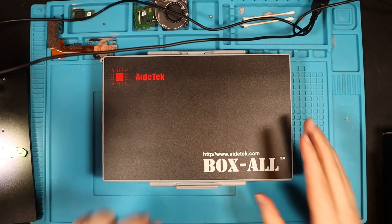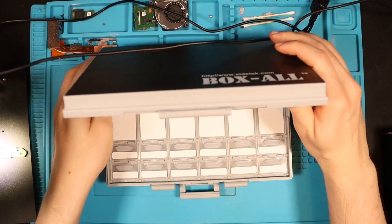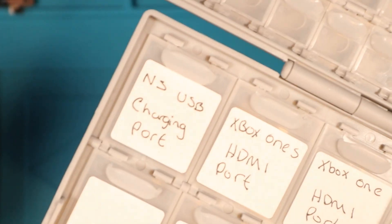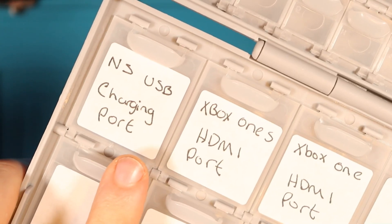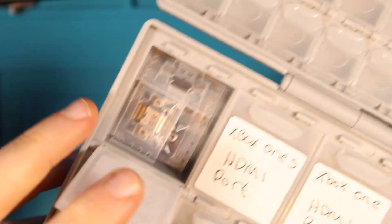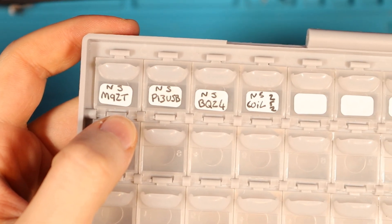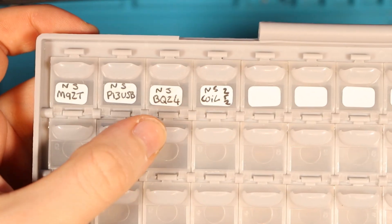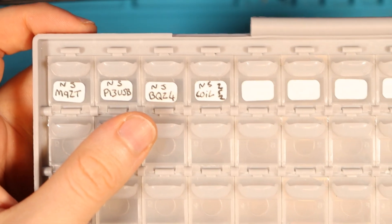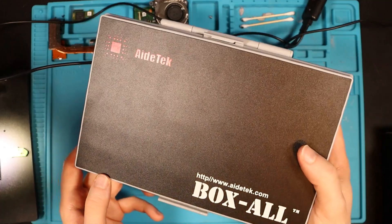Before cracking on, I want to show you this — in an attempt to stay more organized I've purchased a parts box. Down here we've got a Nintendo Switch USB charging port, Xbox One HDMI port. Up here we've got M92, T36, and P13 for Nintendo Switch. Excuse the handwriting but you get the gist. Really happy with this. If you're interested I'll leave an Amazon link in the description.